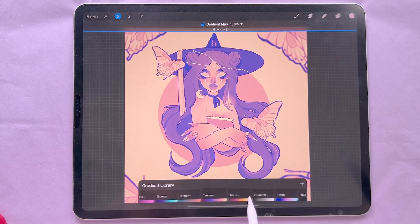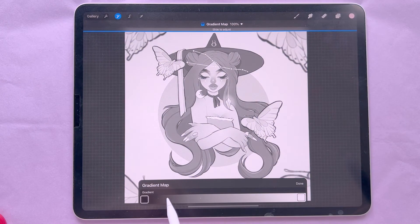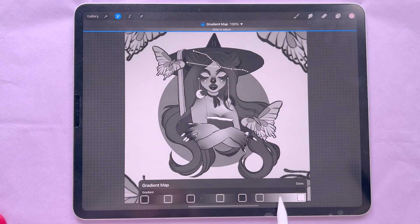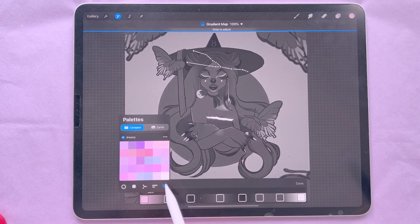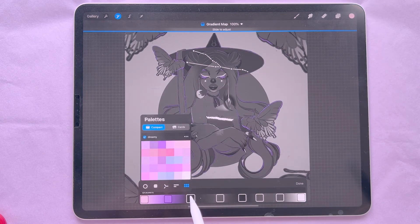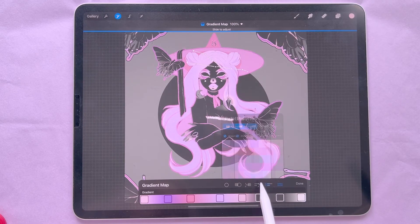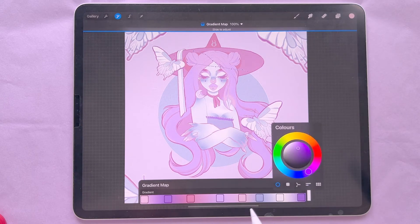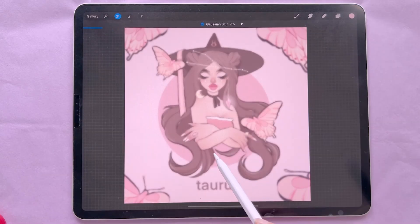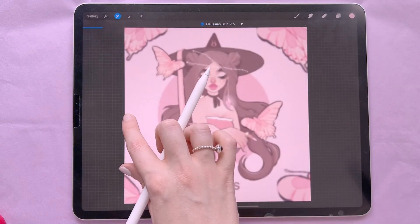Next is Gradient Map, which I really love. It gives you a gradient to apply and can give a different effect to your artwork. You can create custom gradients using the plus symbol, make lots of different gradient areas, and bring up the Harmony section with different palette options.